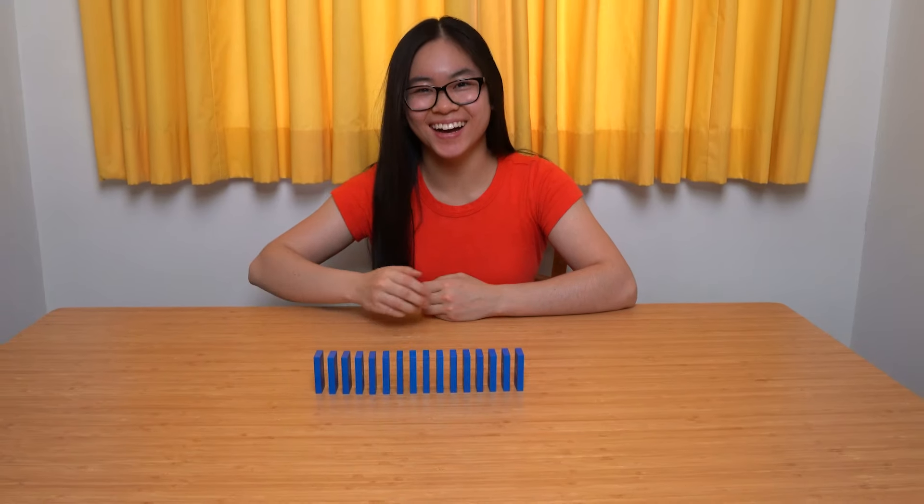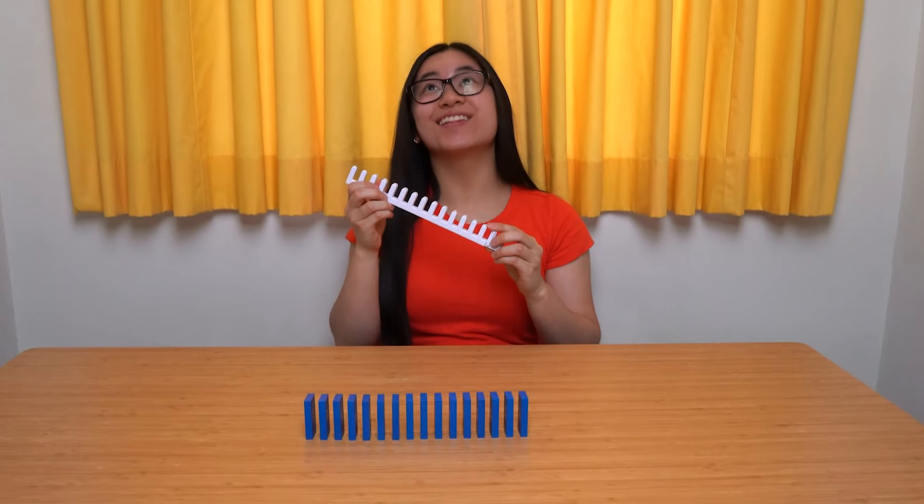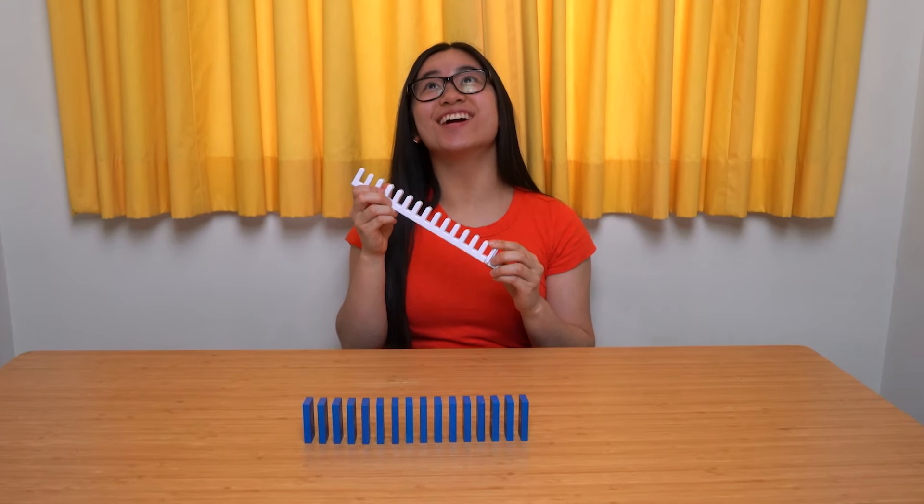Great job! You are amazing! Here you have earned a brand new domino template. Thank you kind sir! Congratulations!